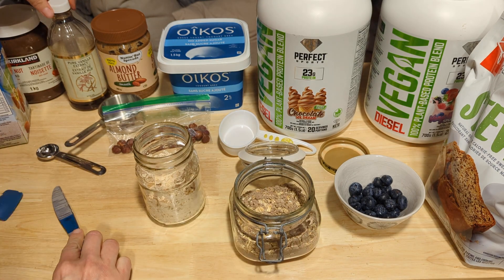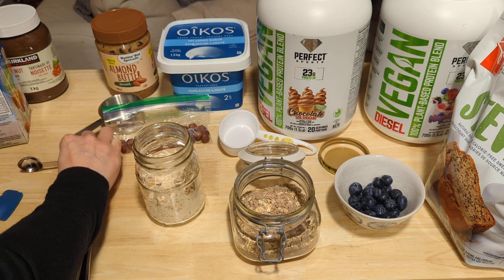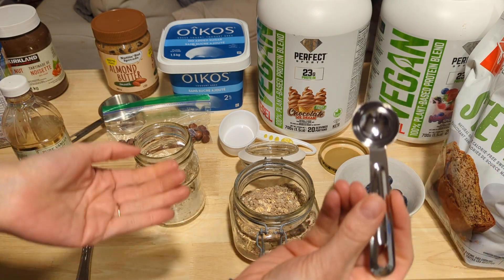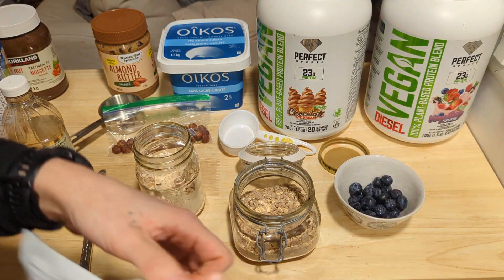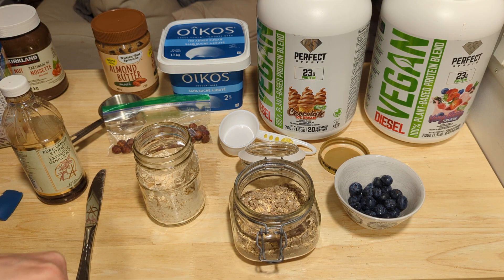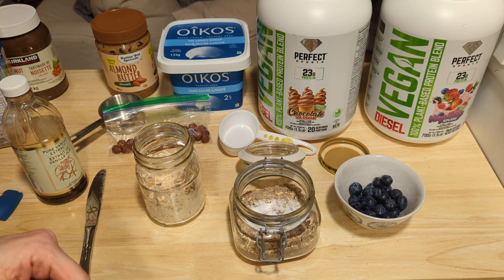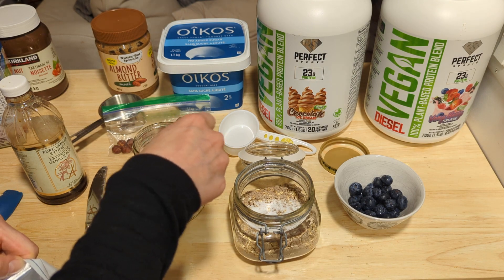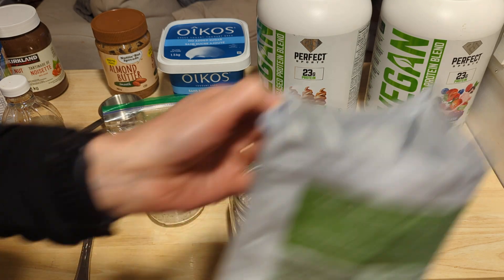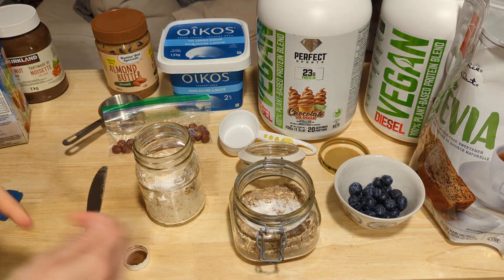The wet ingredients are going to include a teaspoon of vanilla extract, but first I'm going to use the teaspoon for the stevia since it's a dry ingredient — about a teaspoon of stevia — and then a teaspoon of vanilla extract.